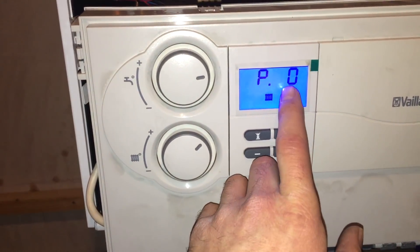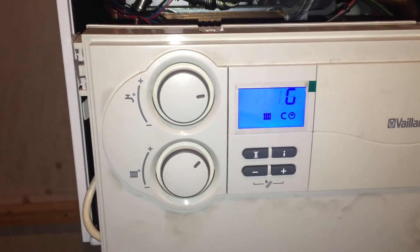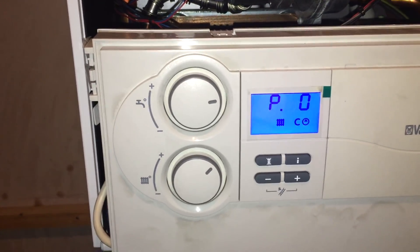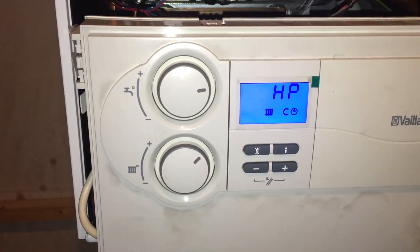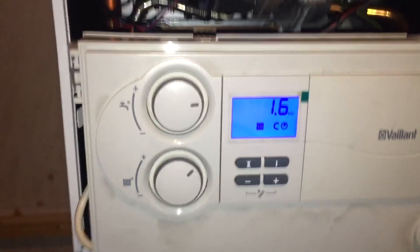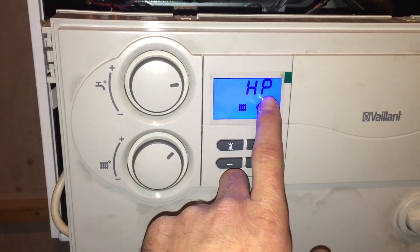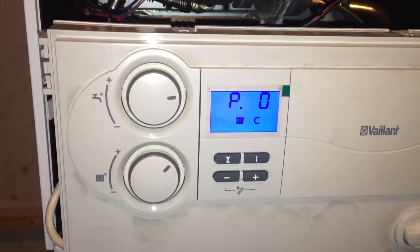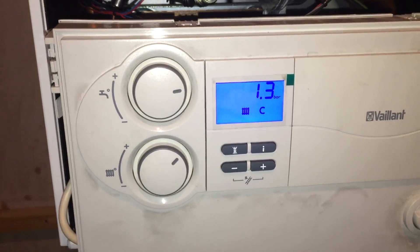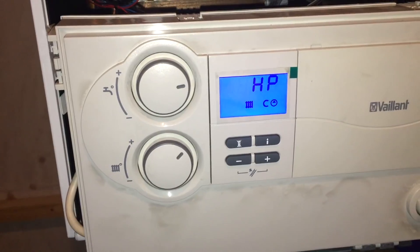When the boiler runs that pump, it has to see this pressure spike to 1.6 bar. If it doesn't see that pressure spike after — I think it's five attempts — it will put up F75. So that's a really easy way to get the boiler into a mode where you can see what the pump is able to achieve in terms of a pressure spike: 1.3 bar at rest, pump runs, 1.6 bar.